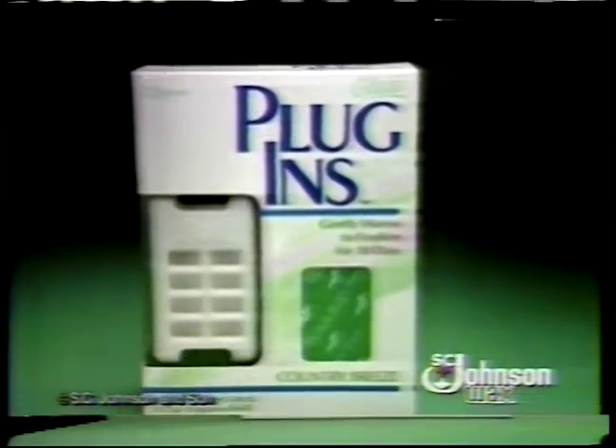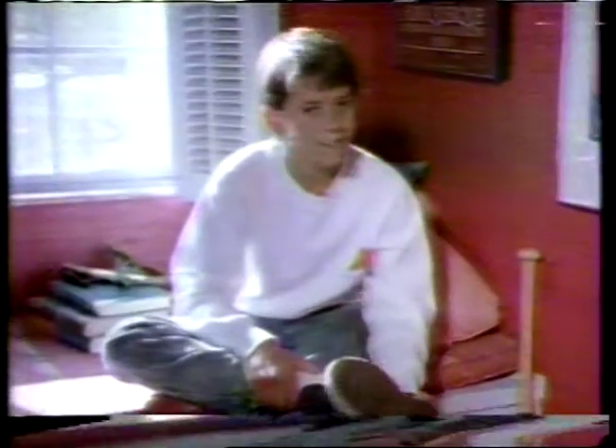Introducing Glade Plug-Ins Air Freshener. It keeps on freshening, and freshening, and freshening. Plug it in, plug it in.